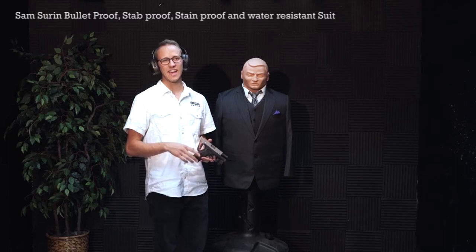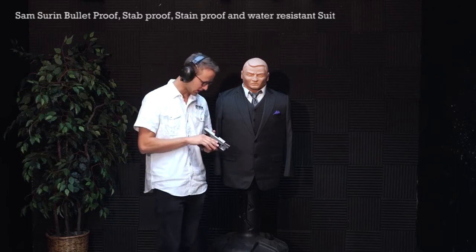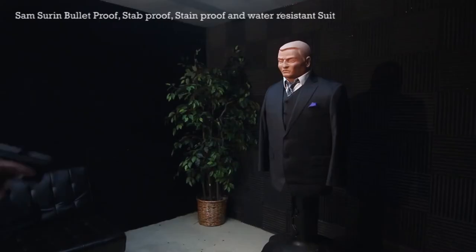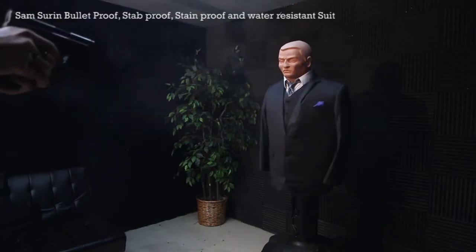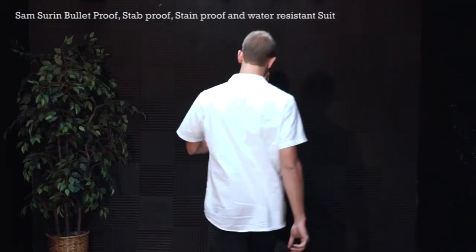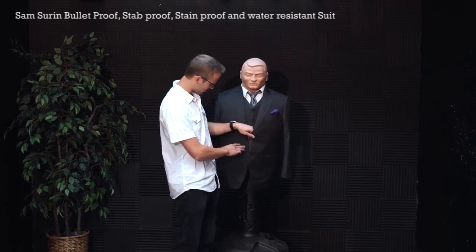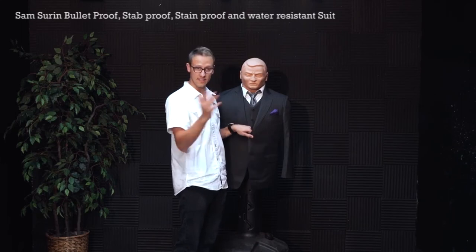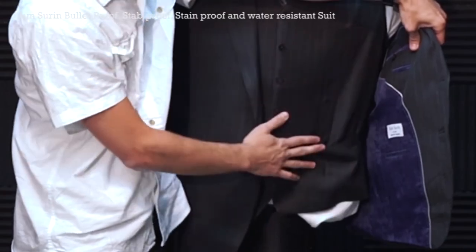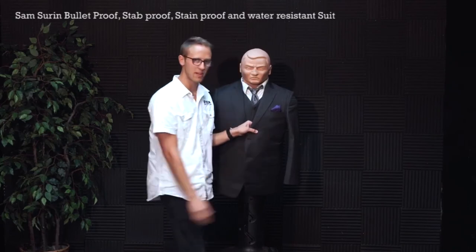Next we're going to be shooting a .45, 230 grain FMJ, and I'll be shooting an XD Mod 2. You can see the buttons didn't quite handle the strength of a .45 — it is a higher caliber bullet — but again, nothing on the inside, nothing on the vest, no penetration. I can even see the bullets right there, just on the very top layer of the armor.